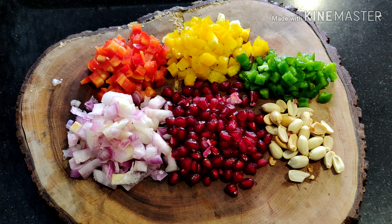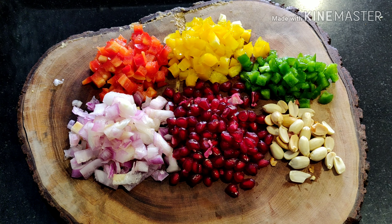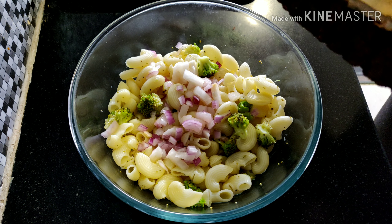That is chopped onions, all the bell peppers, peanuts, and pomegranate. In a bowl I have boiled macaroni with broccoli. Into that goes all the vegetables that we have chopped.